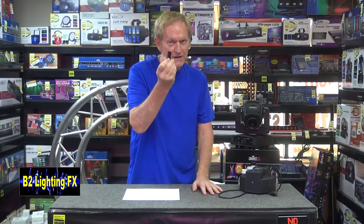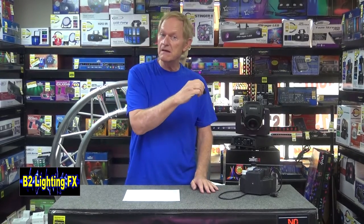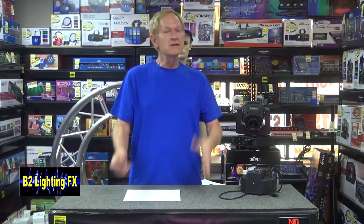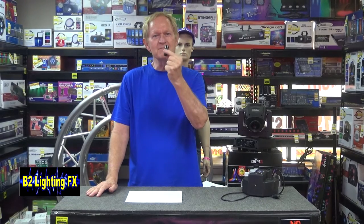If you're doing a run of 100 feet or more, definitely get one of these in. The problem is a lot of people don't buy these and don't put them in the last light, and then they're doing a show and all of a sudden three or four of their lights just start freaking out or won't go on — and it's too late because you don't have a plug with you. So grab a terminator, put it in your last DMX light, and problem solved.